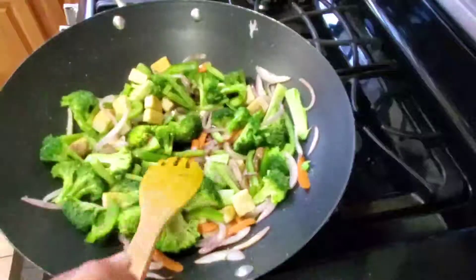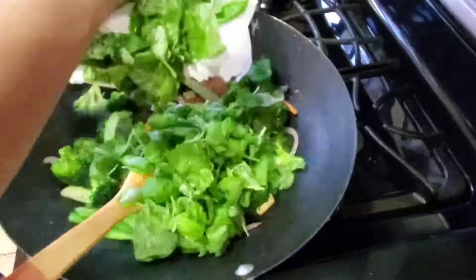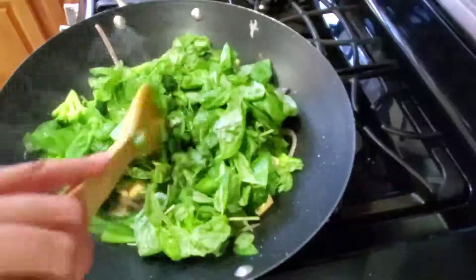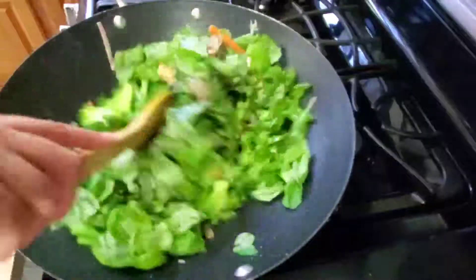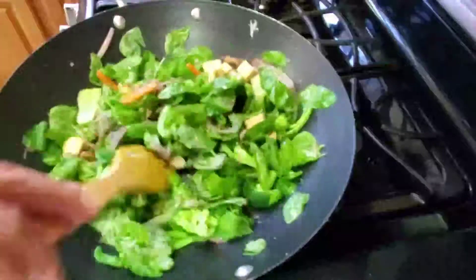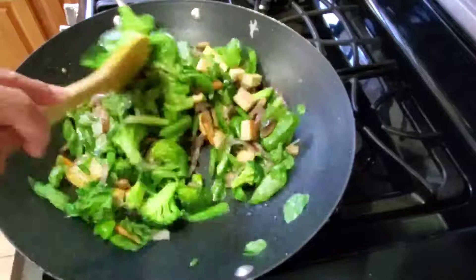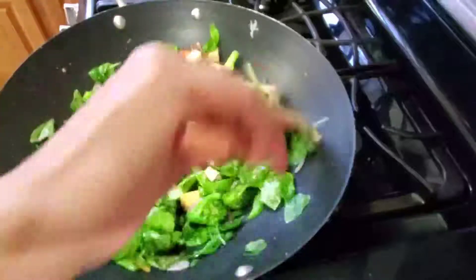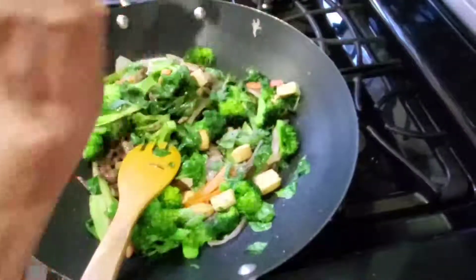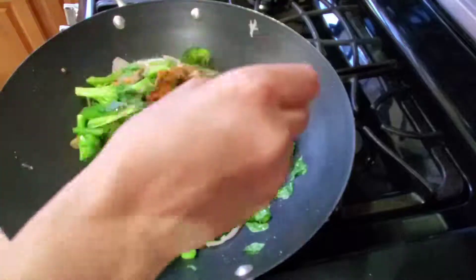Mix everything together for half a minute. After half a minute, add basil — I use a lot of basil. Mix for another half a minute. Then add a little more basil and mix again. Add salt, soy sauce, and powder.